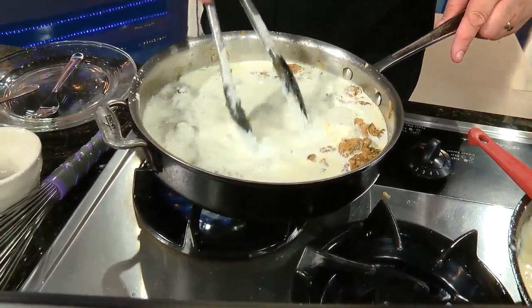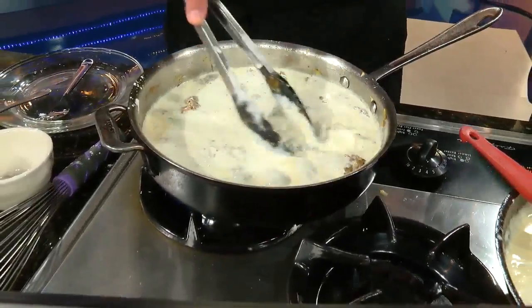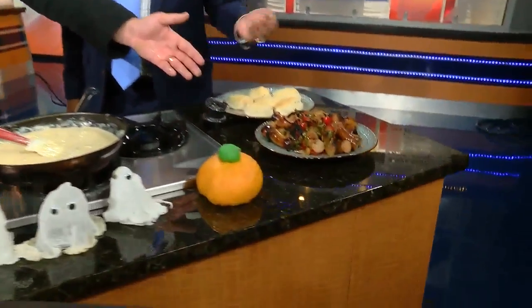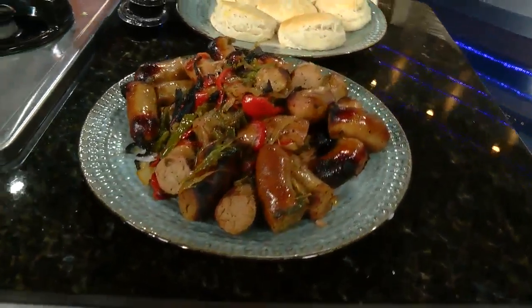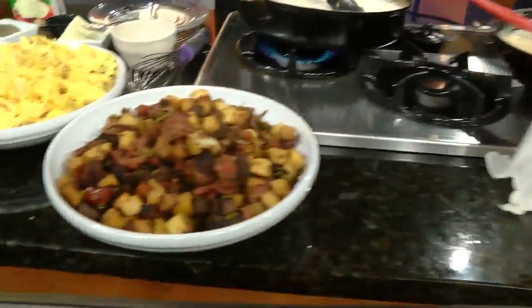Tell us a little bit about the changes to your menu. We've got this fantastic Sunday brunch going on every Sunday. We've got Bananas Foster French Toast, Eggs Benedict, homemade sausage and biscuits — we do everything from scratch. We've got homemade bratwurst with onions and grilled peppers, barbecued ribs, corned beef hash. And all you can eat for $13.99.